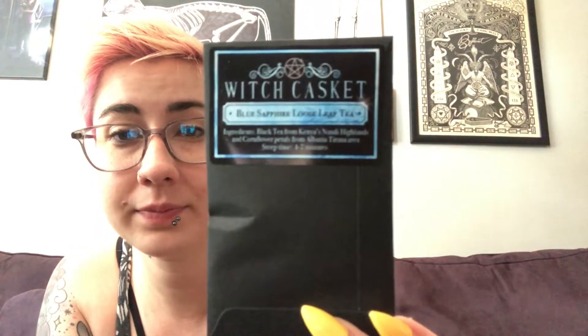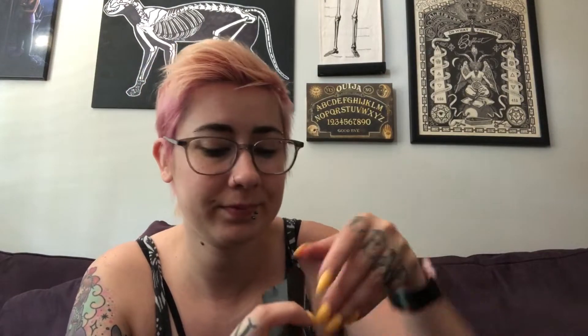This is probably our tea. Blue sapphire loose leaf tea — black tea from Kenya's Nandi Highlands and cornflower petals from the Albania Tirana area. Steep time four to seven minutes. These bags are cool because they're recyclable, but once open they don't really seal back up. Oh well, it smells really nice. It's such a dark bag you can't really see in it, but it smells pretty nice. I'm excited to try that with my new steeping spoon.